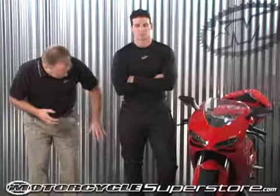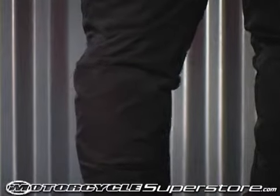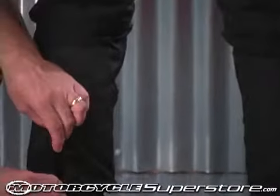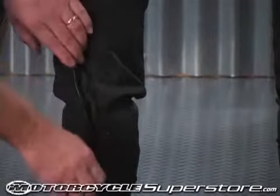Protection of the pant comes from CE approved knee protection. The pant also has an adjustable feature — the zippers work two ways, so if you need a little bit more calf room,